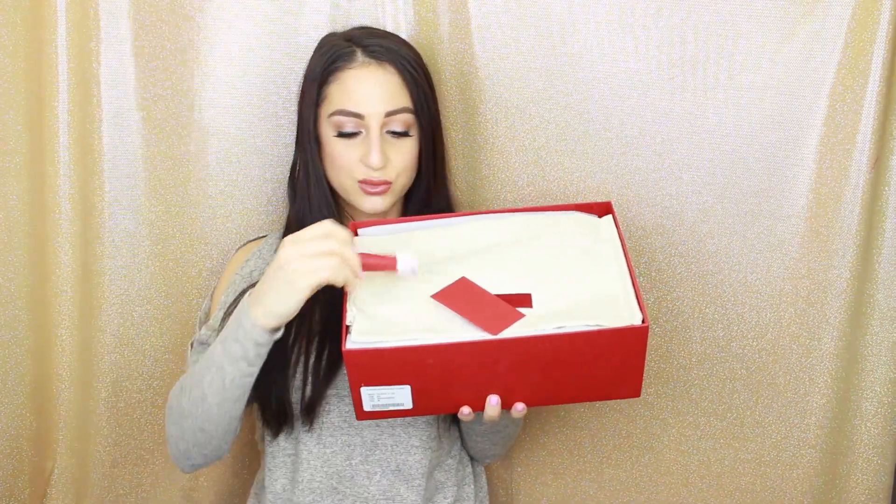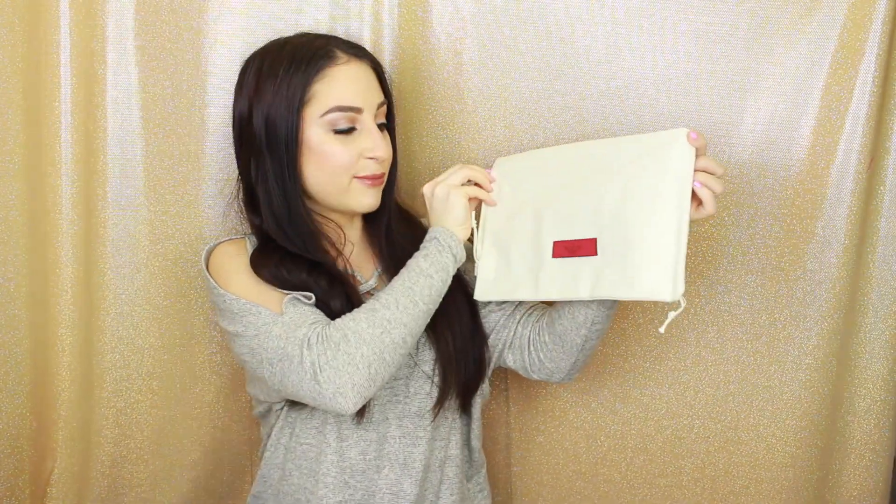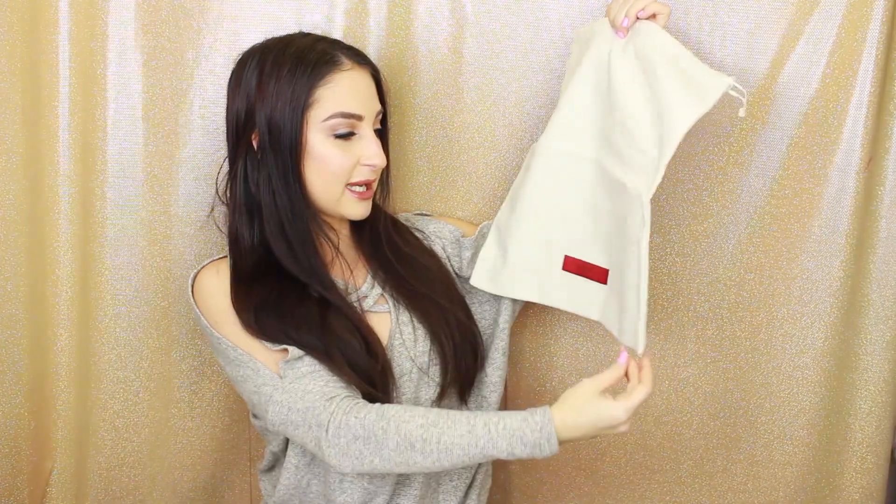So this is what the inside looks like. It comes with extra shoelaces, which is good. It comes with what I think is a card — it does say Valentino, I think it's just basically about the shoes. And then it comes with this Valentino dust bag, which says Valentino in black and red, which is really beautiful. So that is what it looks like — perfect for the shoes, and I will definitely be using that.